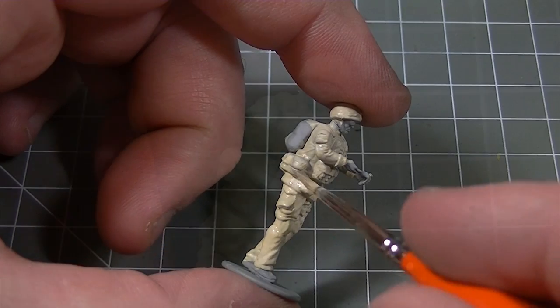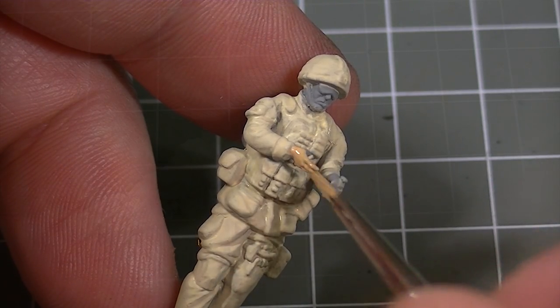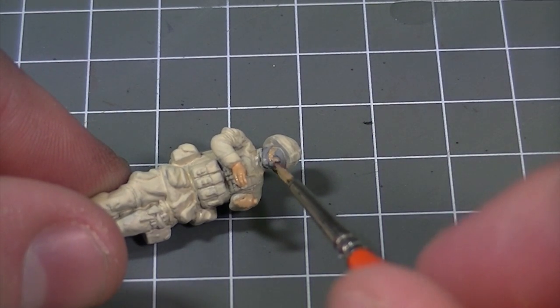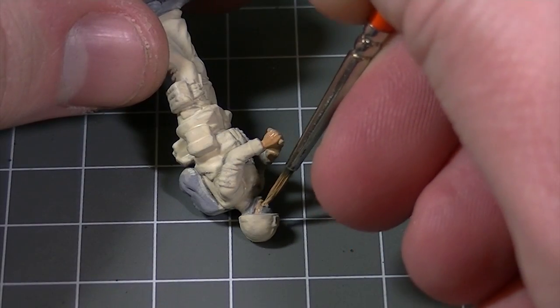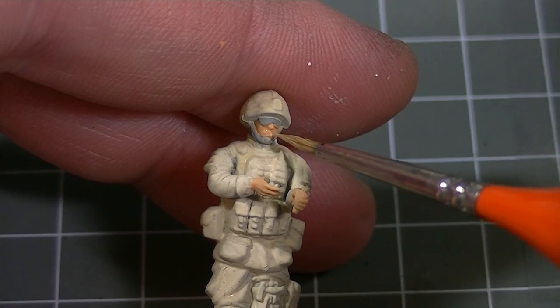Here the largest brush is being used to block in base colours while still maintaining a high degree of control over the paint. Moving on to the finer details on this 1/48th scale Airfix British Infantryman, the smallest brush is now being used to block in the colours on the finer details such as around the face.